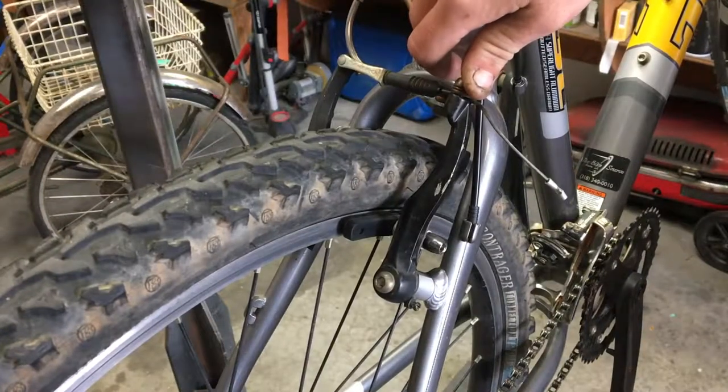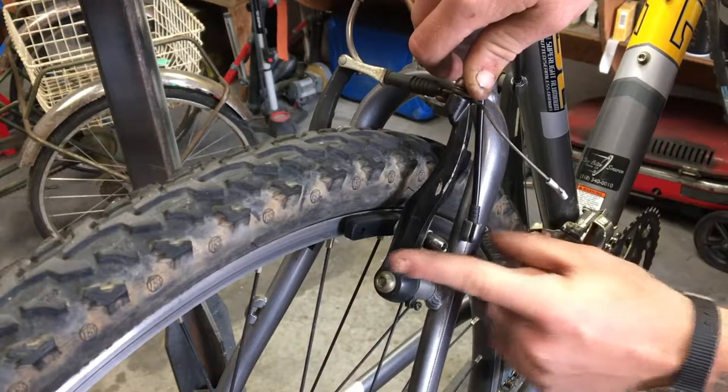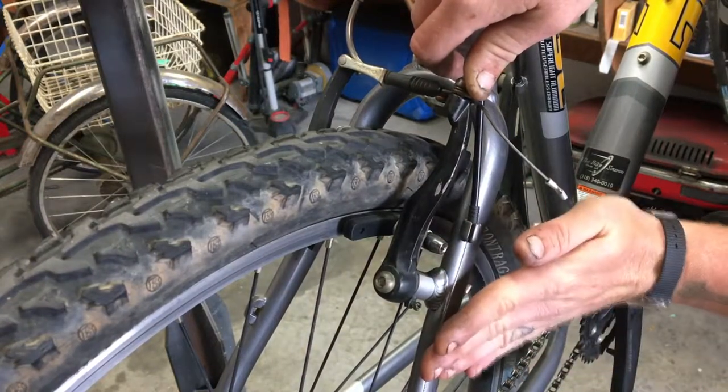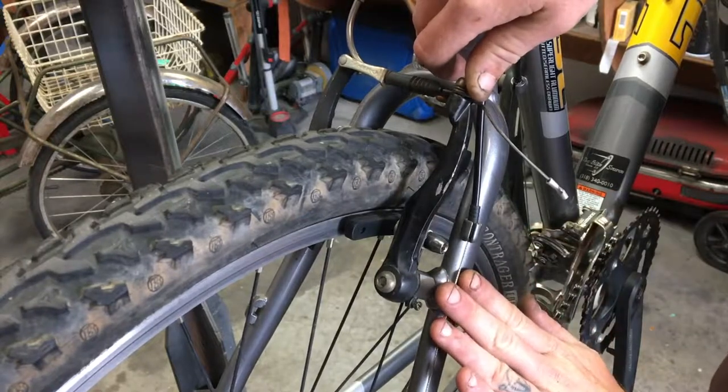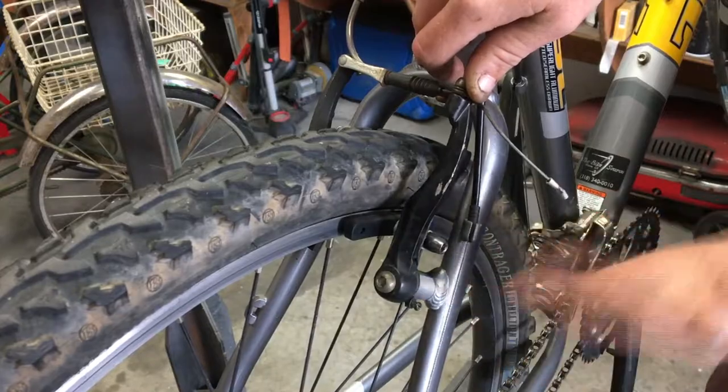I just wanted to give you guys a close-up of what we're looking for when we do a brake pad adjustment. We want that pad to perfectly follow the arc of the rim — we don't want it hanging down and we don't want it pointing up into the tire. So make sure that you follow the curve of the rim with the curve of the brake shoe.